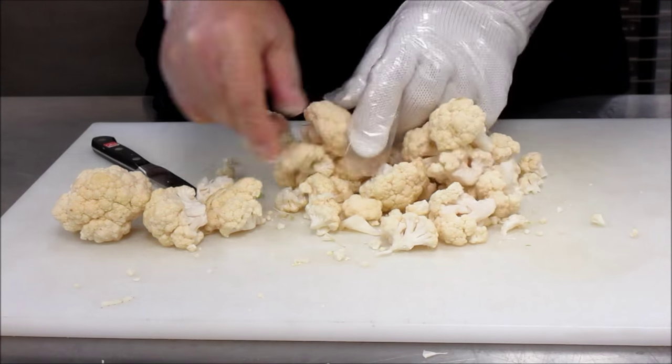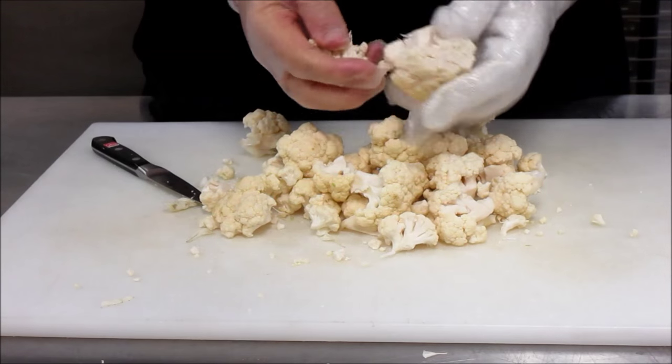For baking purposes, if you're going to roast the cauliflower, you want it about an inch to inch and a half.